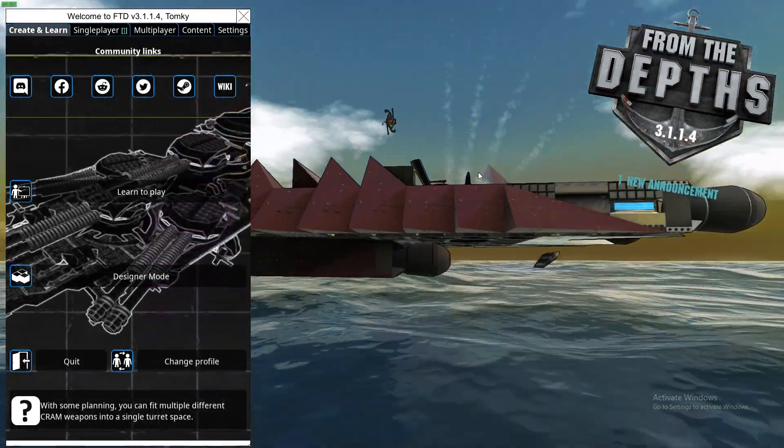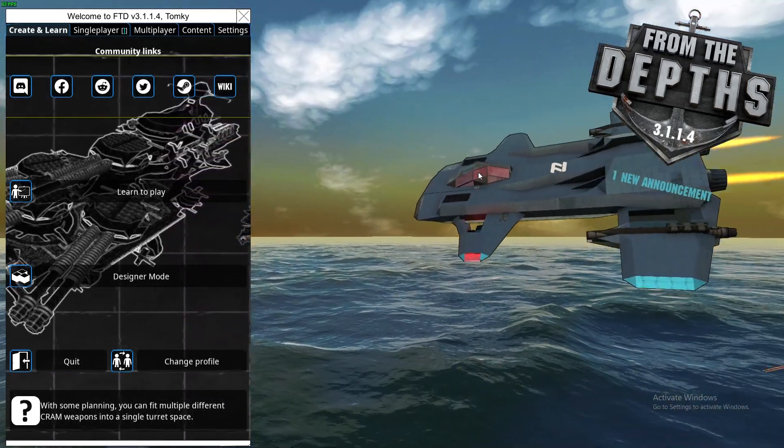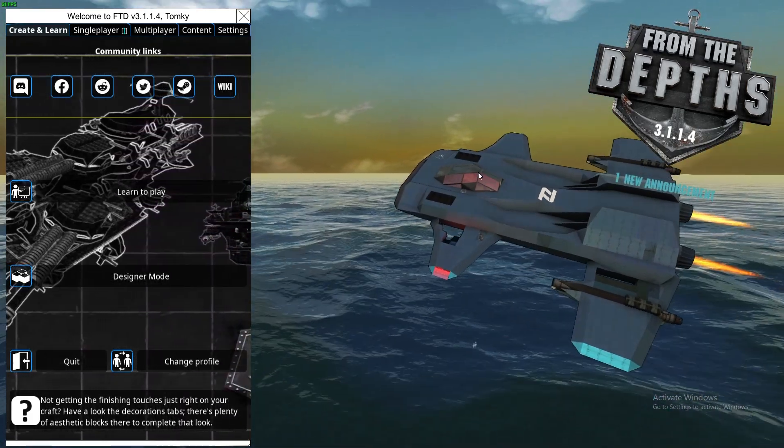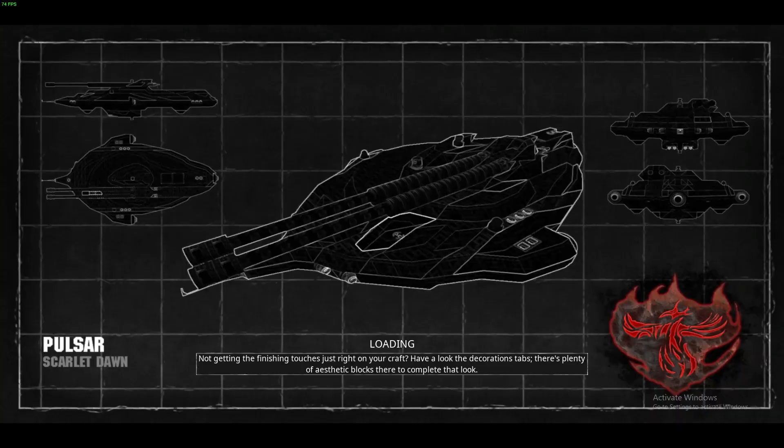Hello, welcome to From Depths, where today I would like to share with you a way how you can build ship hulls that look at least halfway decent. So let's jump into designer mode.